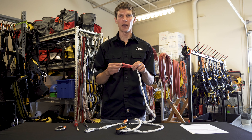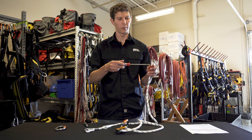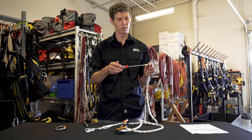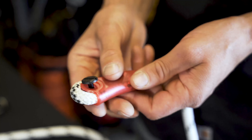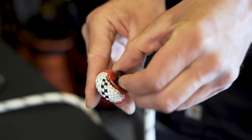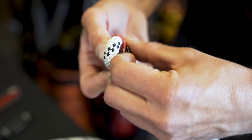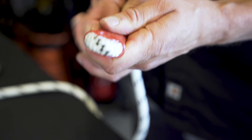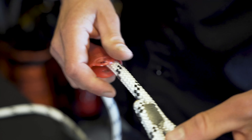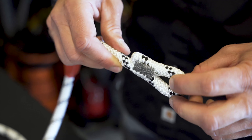On the opposite end of the lanyard, we'll use the large flathead screwdriver to remove the plastic screw. Again, slide the protective cover back, inspect the cover for cracks or any other damage, and again inspect the safety stitching for cuts and other damage.